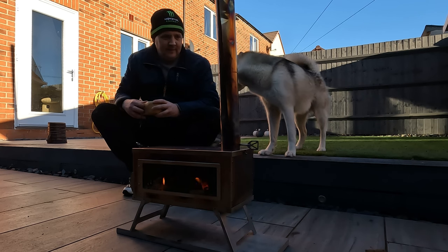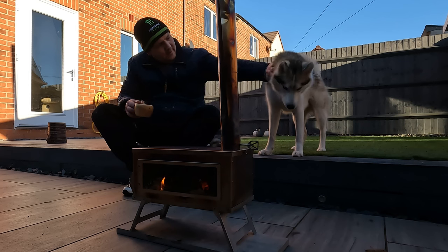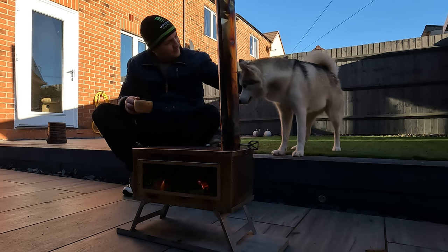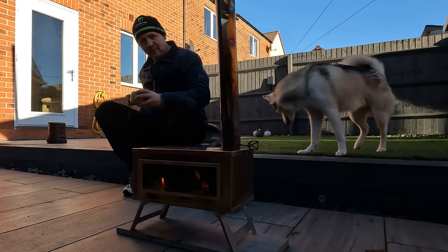It's a good little stove, isn't it? You're going to be my camping buddy — my hot tent buddy. I don't think your sister would be, though. She likes her home comforts too much.